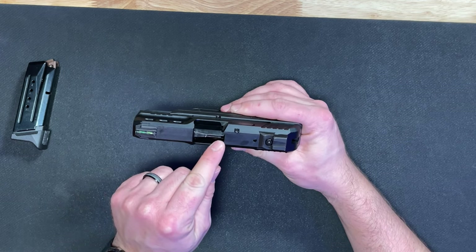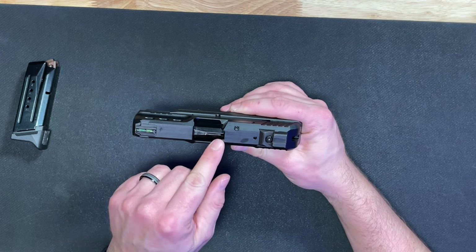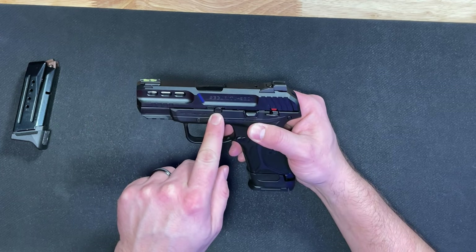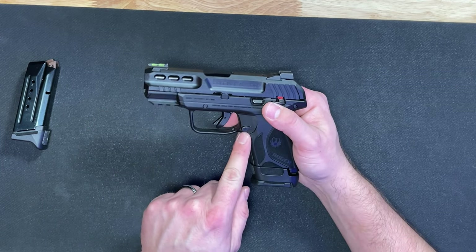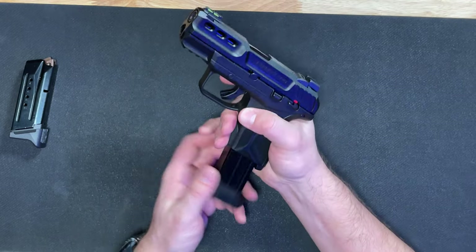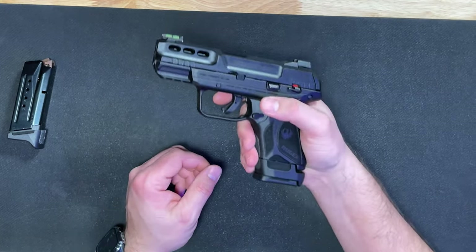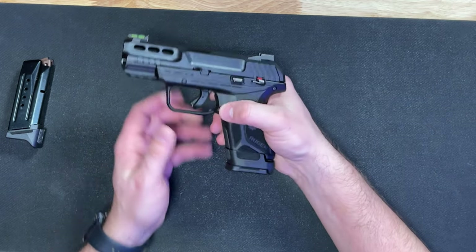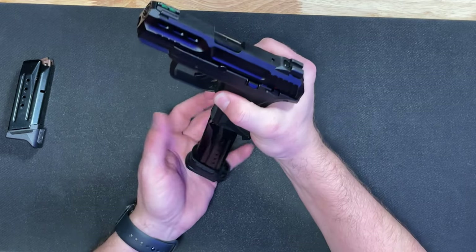Up at the top there is a loaded chamber indicator to notify you that there is a round in the chamber. On the side you have your takedown pin, and you do have your magazine release, which is a smaller metal magazine release. It takes some getting used to — it doesn't stick out quite as far as some other guns — but the mag does drop freely.